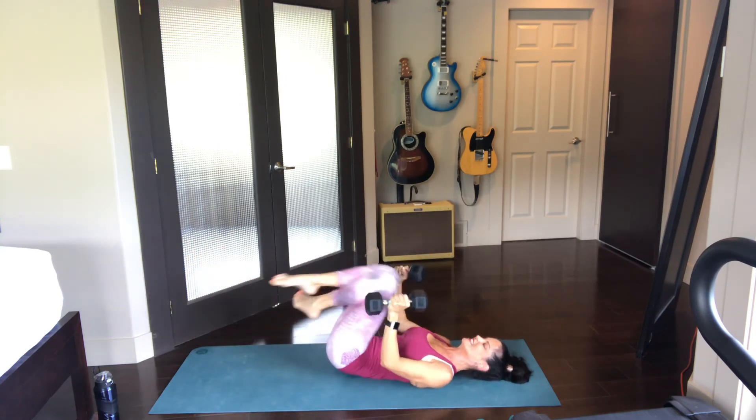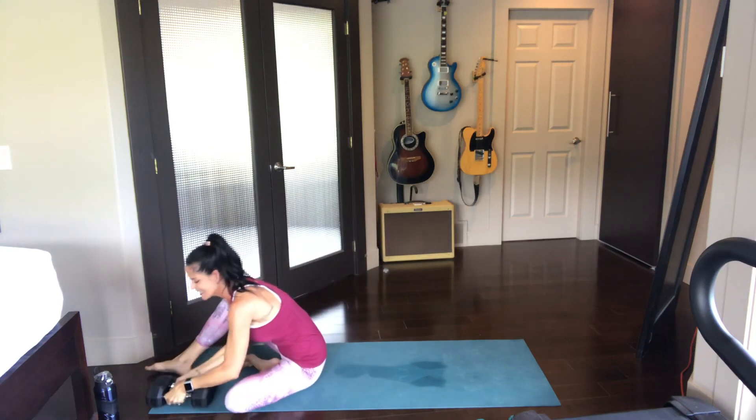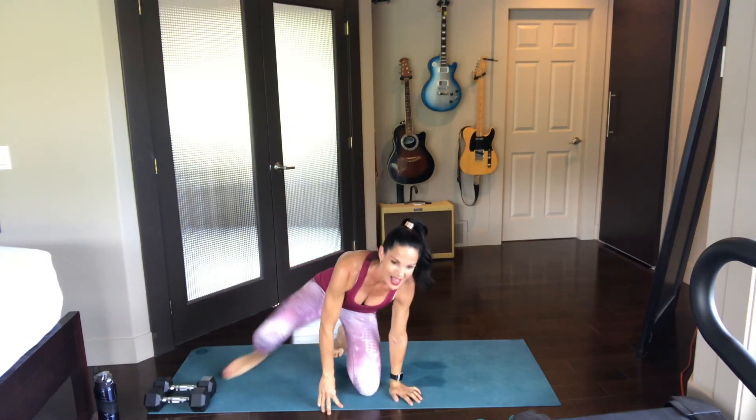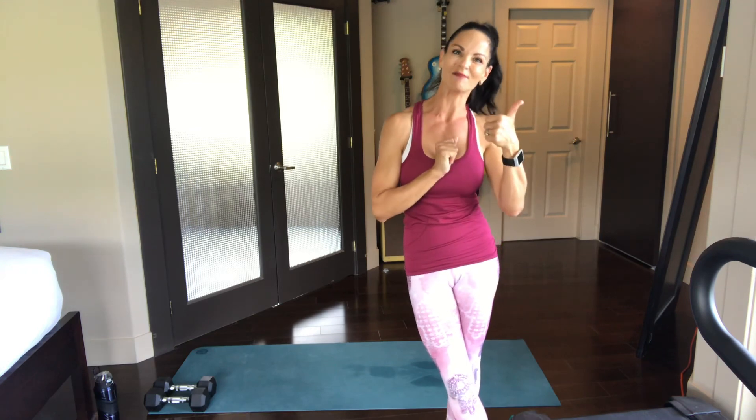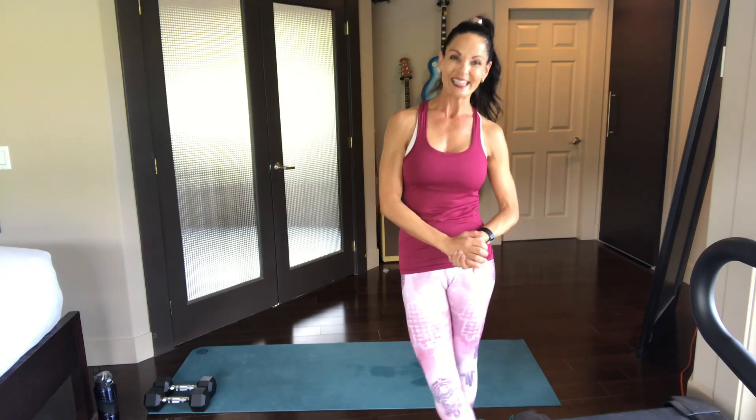Look at that — we definitely got it done in under half an hour, looks like about 25 minutes. So thank you again for joining me here on my YouTube channel. I hope you enjoyed it. Please leave me a message, give me a thumbs up, subscribe if you haven't yet already, and have a fabulous day. Take care.